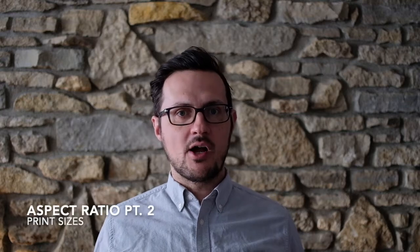Hi, Zach Dodson with this week's Friday Photo Tip. This is the second part in a series I'm doing about aspect ratio. So if you don't have a great grasp for what that is yet, pause, go back to last week and check that one out first. If you saw last week's, this week I'm going to be talking more about print sizes.